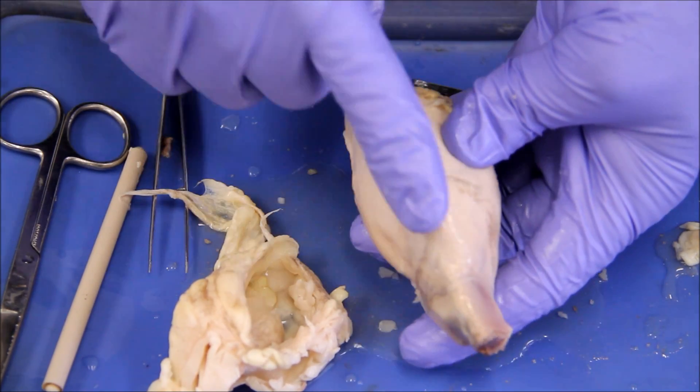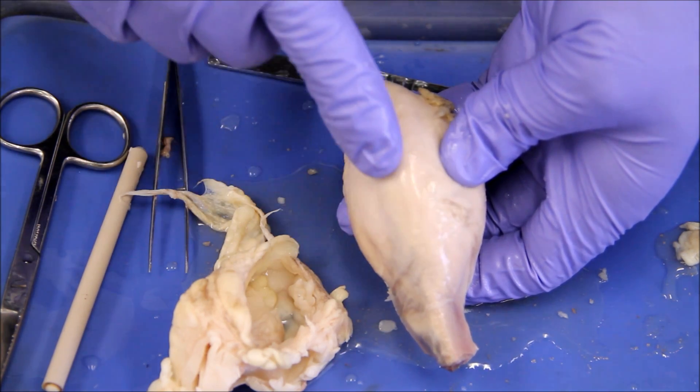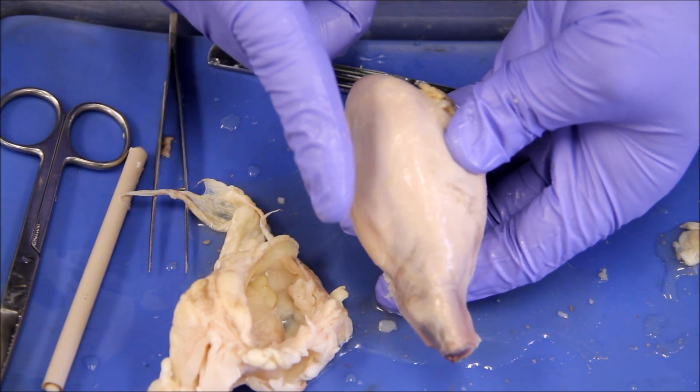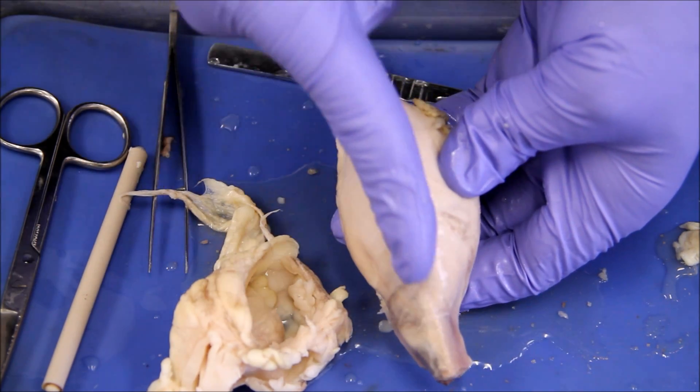The hump has this ridge along here, and this ridge is the identifying landmark for where we'll be cutting. What we're doing is splitting the testicle into anterior and posterior halves, using this ridge — and we cut right along here.